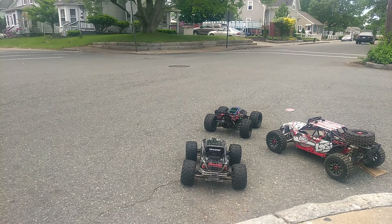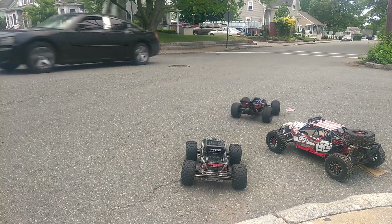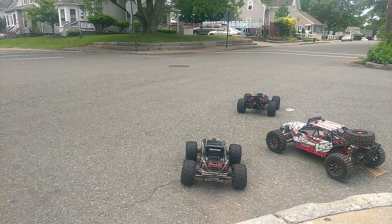I'm making this a Part 2 video so it's not so long — you can watch one at a time. So we did the Arma Outcast 6S BLX and got 56 miles per hour. The Slash 4x4 VXL Ford Raptor we got 51 for a top speed.